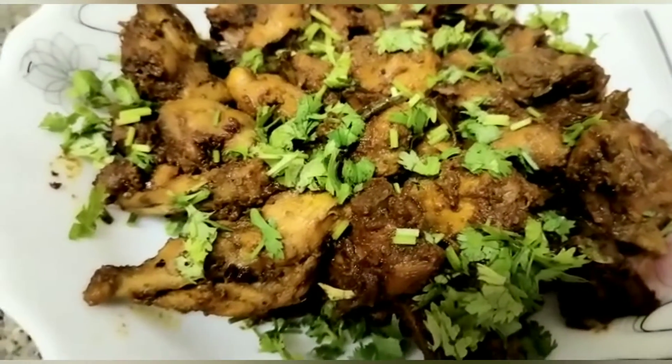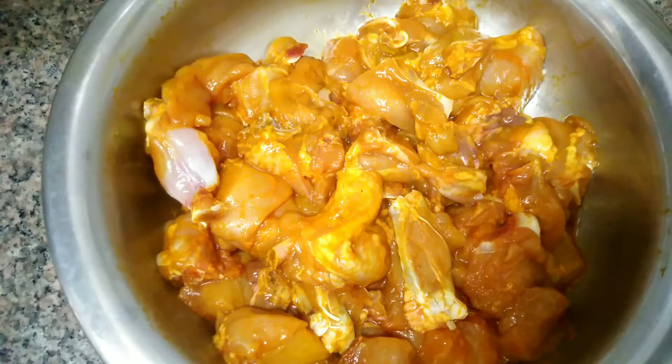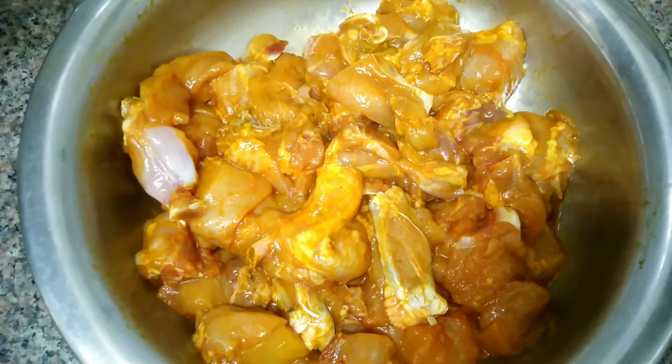We want to eat chicken. The main ingredient is chicken. I have a chicken here.